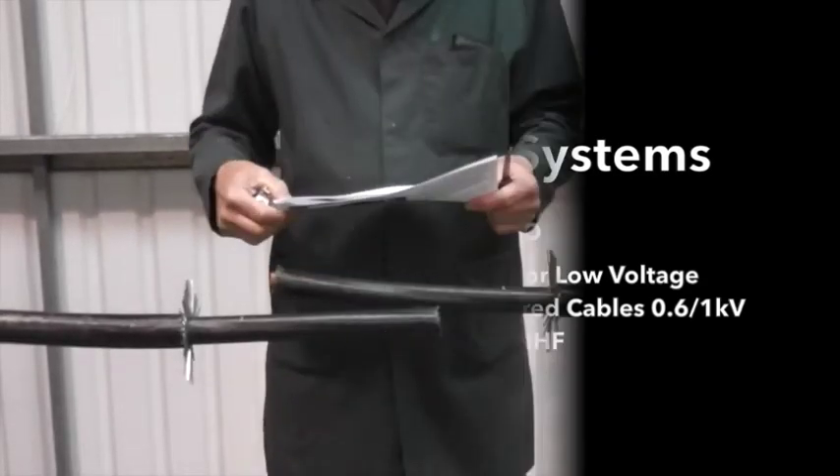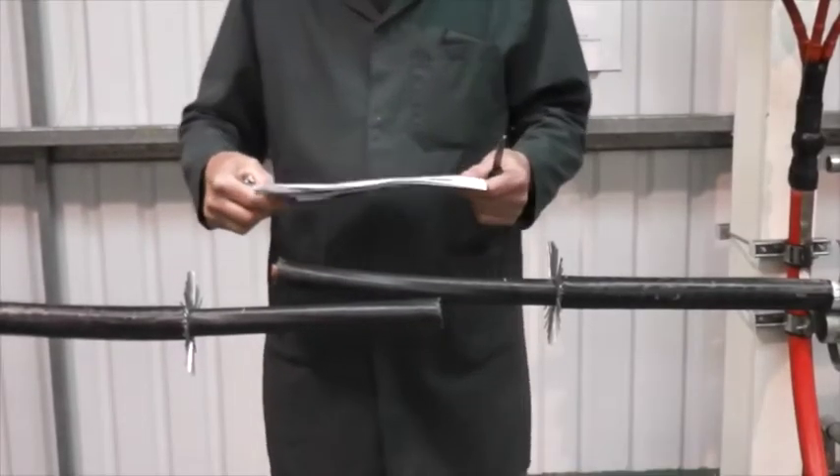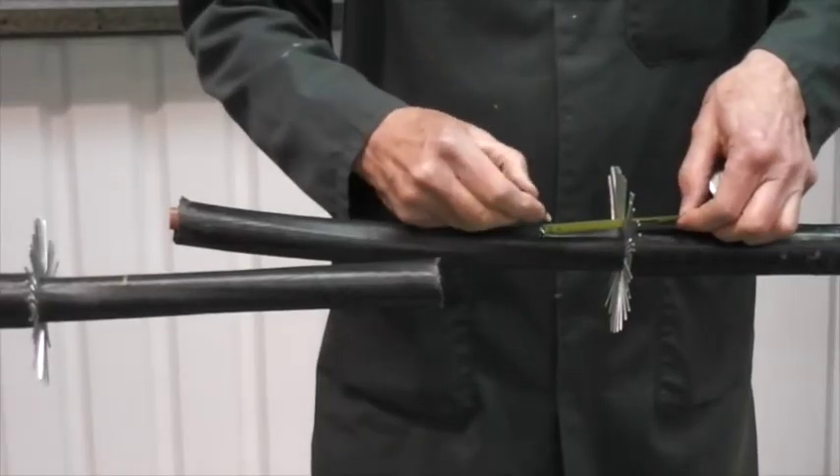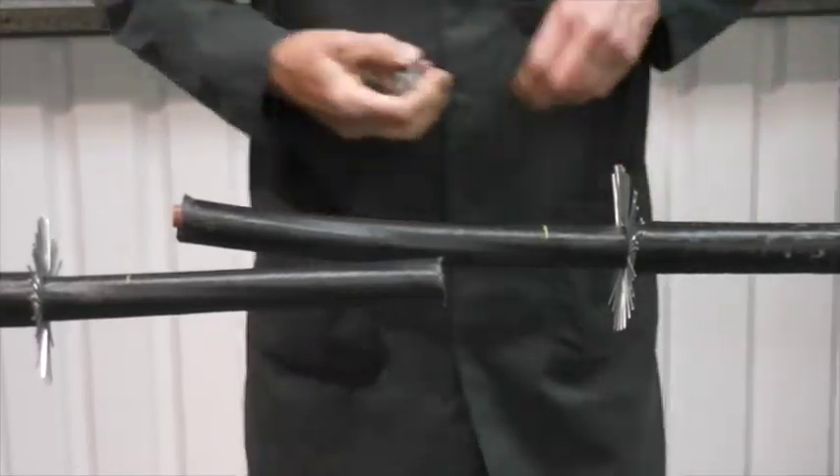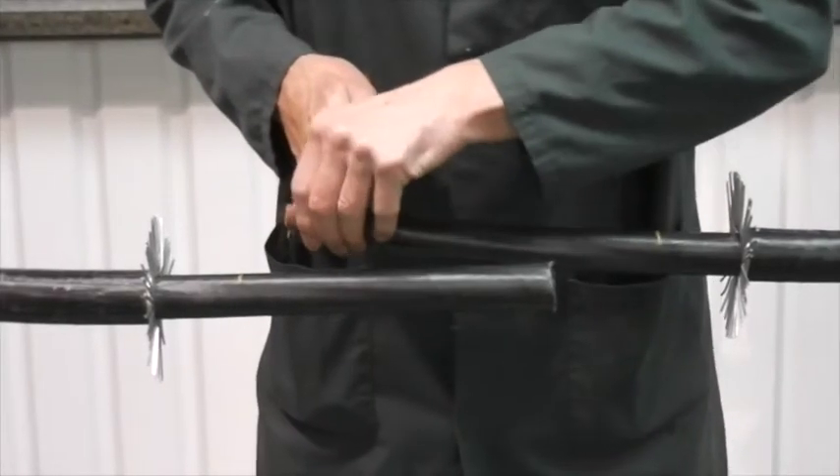Here is a training video on our range of low voltage heat shrinkable zero halogen joint kits for LSOH armoured or non-armoured cables.